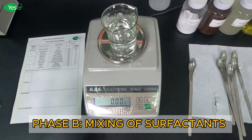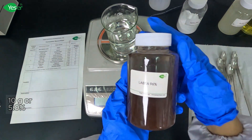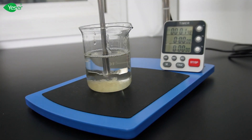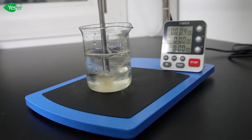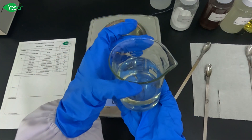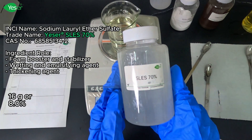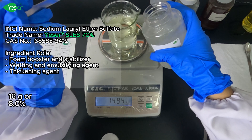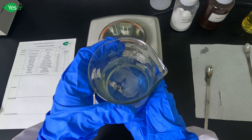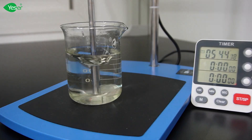First, we will add LABSA 96% — weigh 10 grams, or 5% for the formula. LABSA is an effective anionic surfactant that helps to remove dirt and stains. Once the LABSA 96% has been completely dissolved, add SLES 70% — weigh about 16 grams, or 8% for the formula. Stir this gently with an overhead stirrer until fully dissolved. SLES acts as an ionic surfactant, boosting the cleaning power of our laundry detergent.